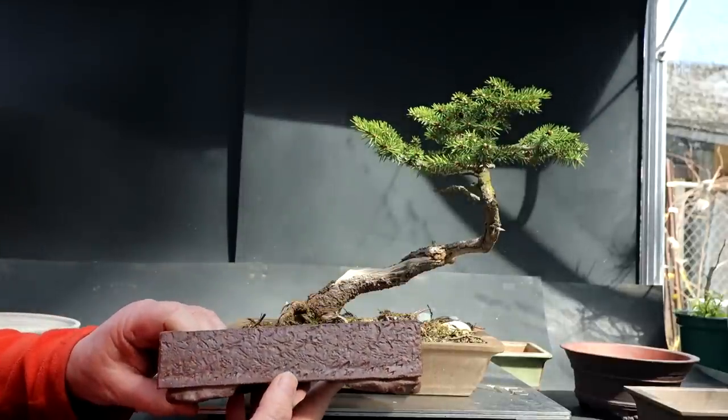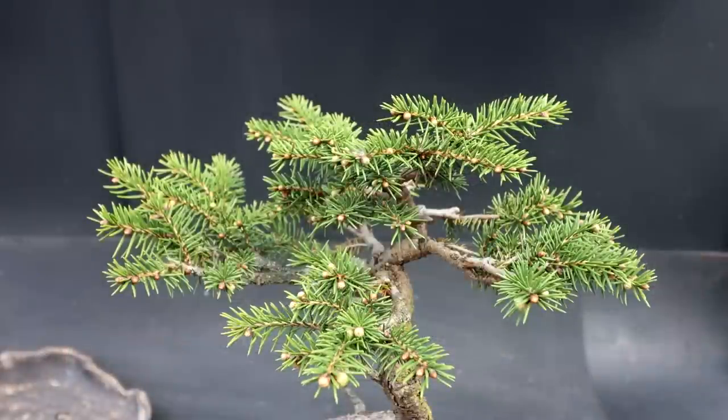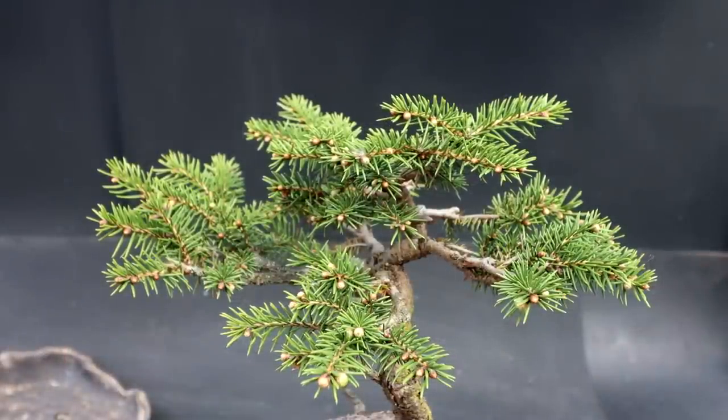I'm going to start today by pruning up the tree. You can see all the new shoots and buds all over it, so I can reduce this foliage back. I don't want this tree to get too top-heavy with a big umbrella canopy. I want it to look like it's barely surviving in nature — not a big luxurious green canopy.